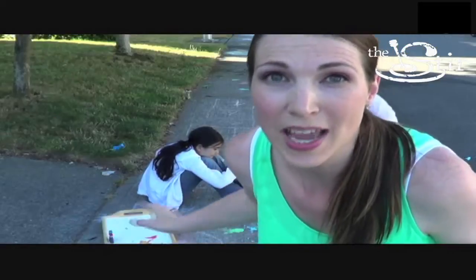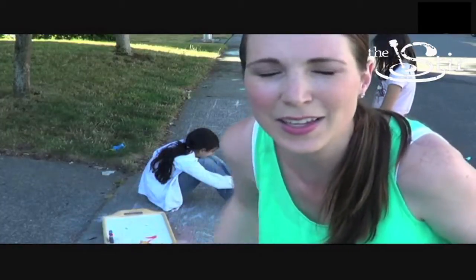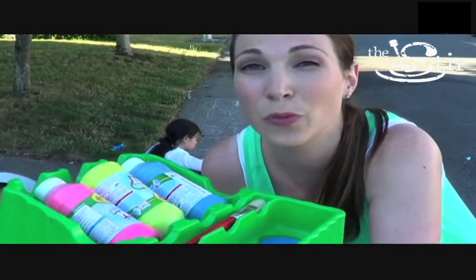So the do-it-yourself sidewalk paint was definitely a Pinterest win. The kids loved it. It was a new idea that they never tried before, and their imaginations — they created some really cool stuff. And I'm curious to see if store-bought sidewalk paint would work better.